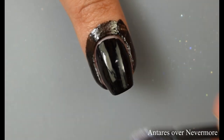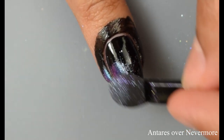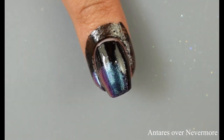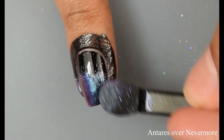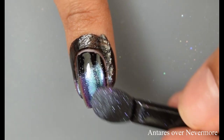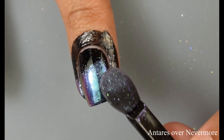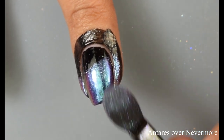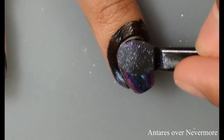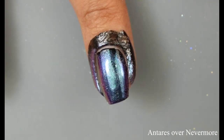Here I've got Antares, once again over Nevermore. I pretty much swatched all nine powders over Nevermore which is the black cream, and then picked which colored polish to wear it over depending on what I thought would complement it best. This was probably the second or third one I did, and I was starting off on the free edge. Personally I would recommend going in and starting off at your cuticles first.